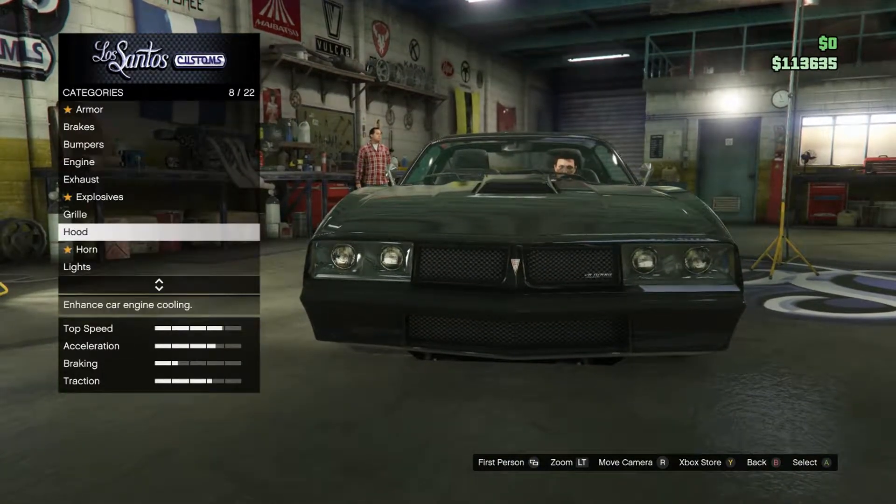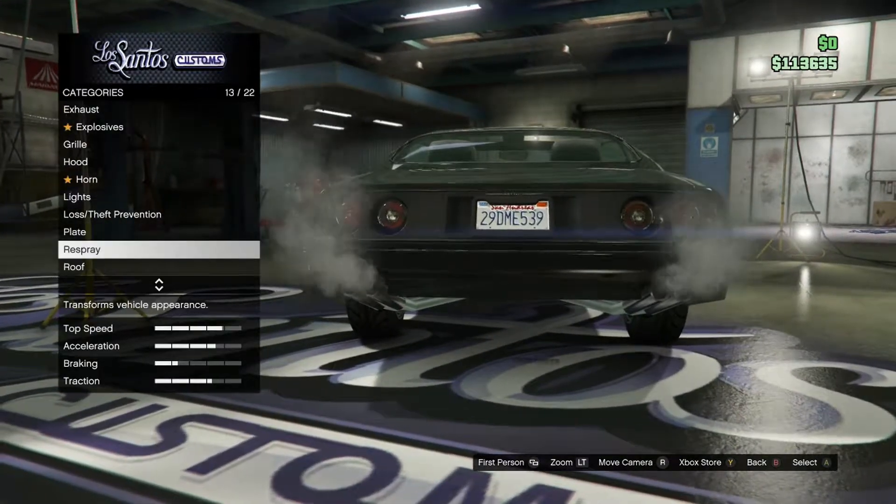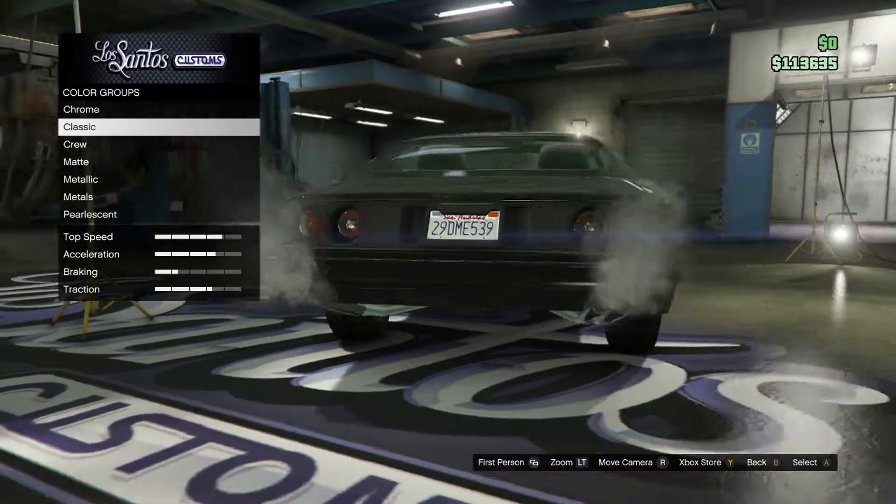For the grill, just use the normal stock grill. Now for the respray — this is the most important part. Go to primary color.